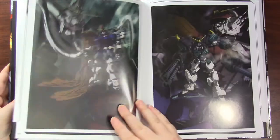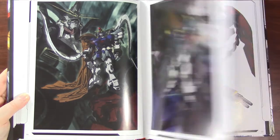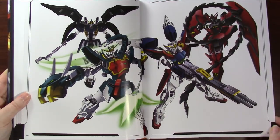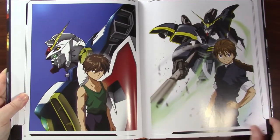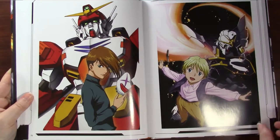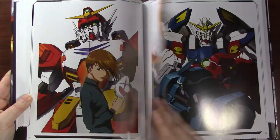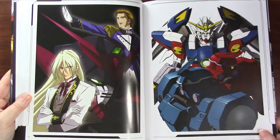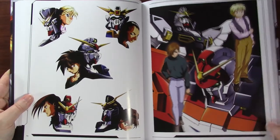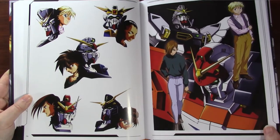Gundam Wing is fairly simple plot-wise. Five teenage boys pilot their own mecha suits in a war raging between Earth and the colonies in space. There are crazy bad guys in masks, crazy bad guys with spiky eyebrows, crazy bad guys who are super creepy little girls, and all the coups and mecha battles you would expect from a Gundam show. This show is also kind of melodramatic and over-the-top drama-wise looking back, which I'm not sure if that added to the appeal or not.